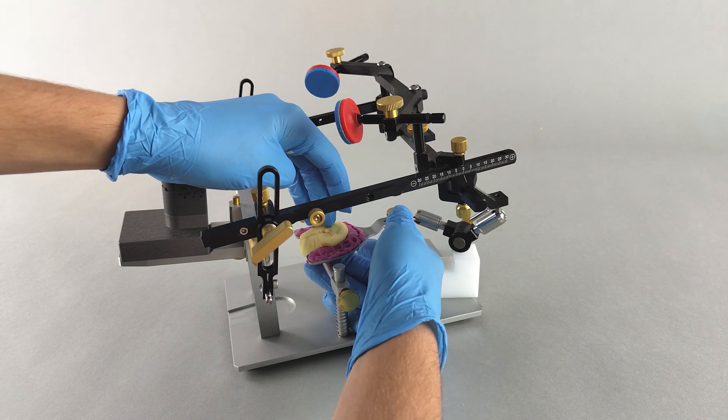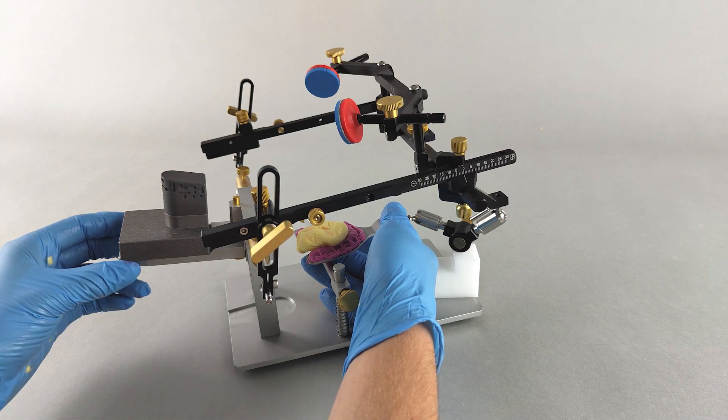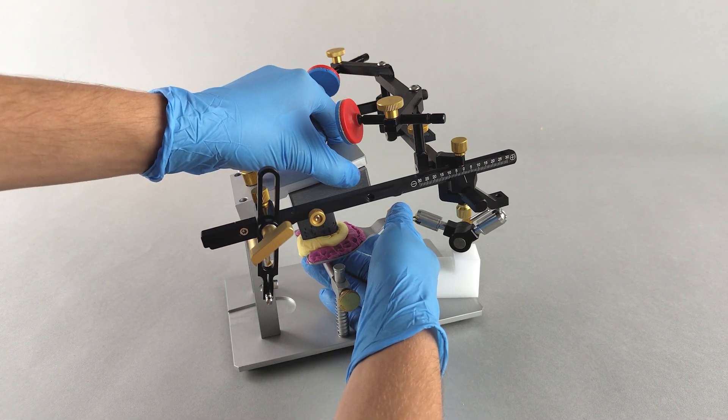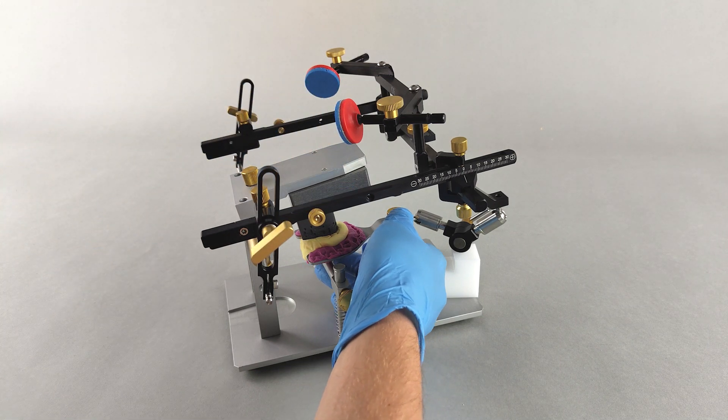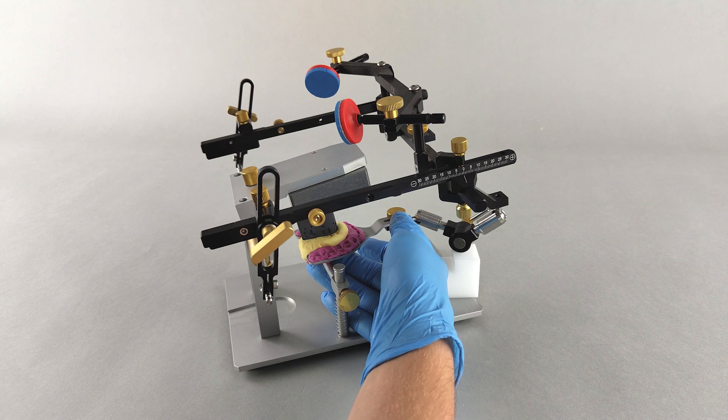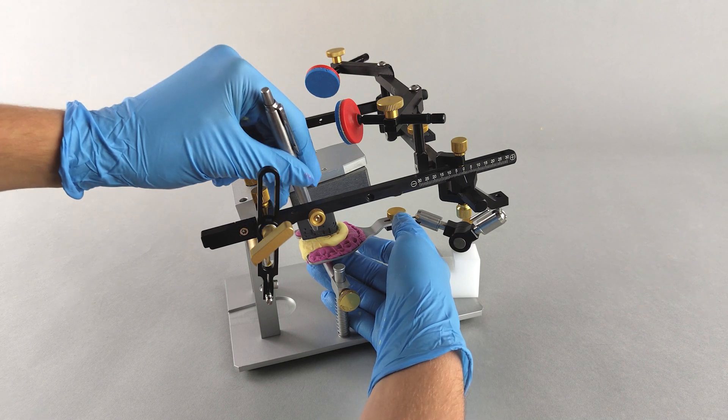Make sure not to fill in any of the upper jaw impressions. Close the transfer stand. Support the putty material from below to ensure that it adheres to the underside of the transfer block. Make sure that no material enters the reference pattern of the block.